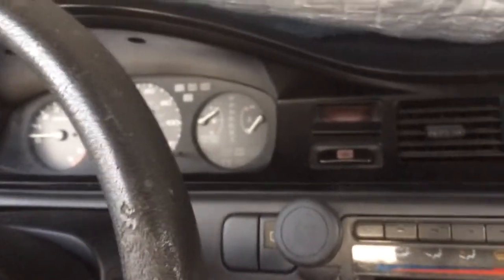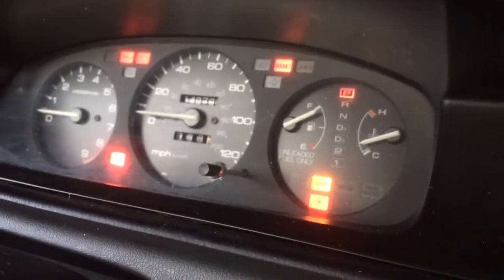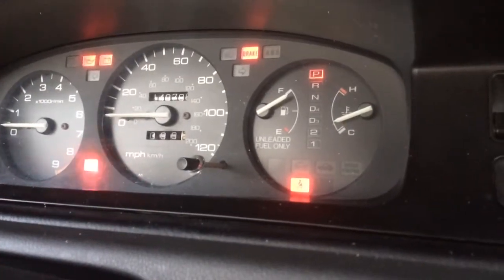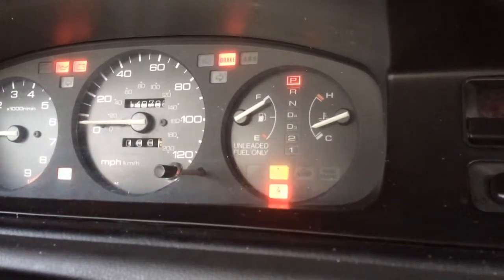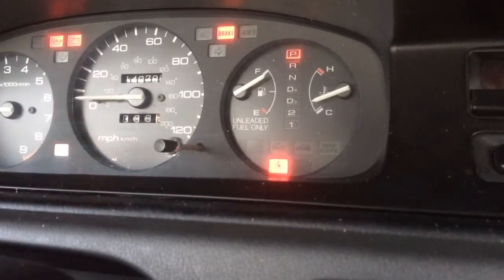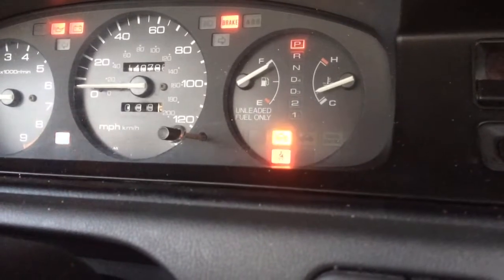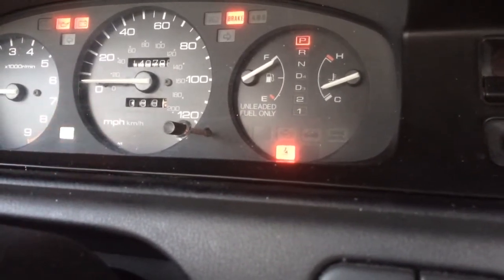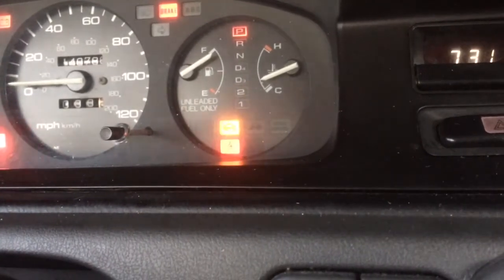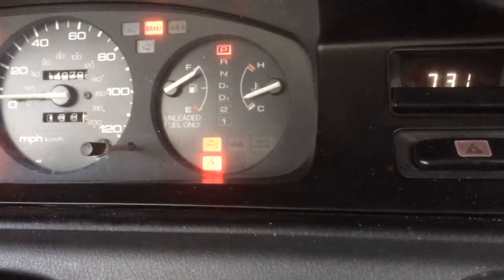Let's get this thing to flash. One, one — ten, ten. One, two, three. One, two — thirty-two maybe? One, two, three. Ten, ten, ten.